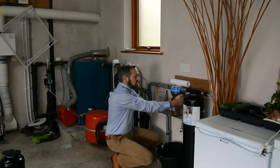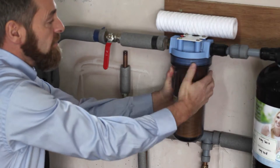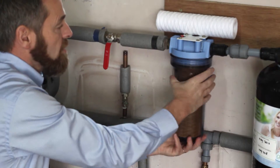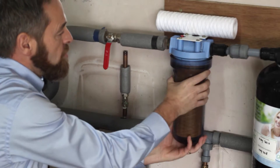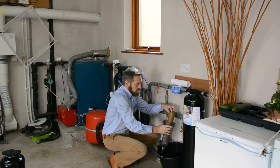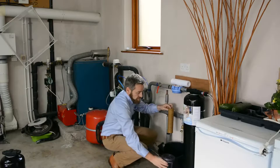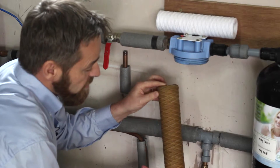Now simply catch the housing and turn it from right to left — it unscrews anti-clockwise. And this is the pre-filter. You can see the dirt is in it.